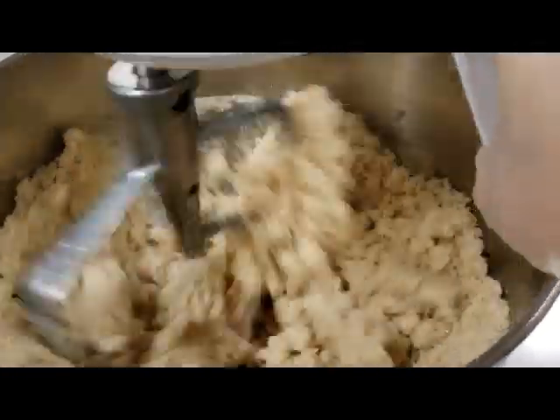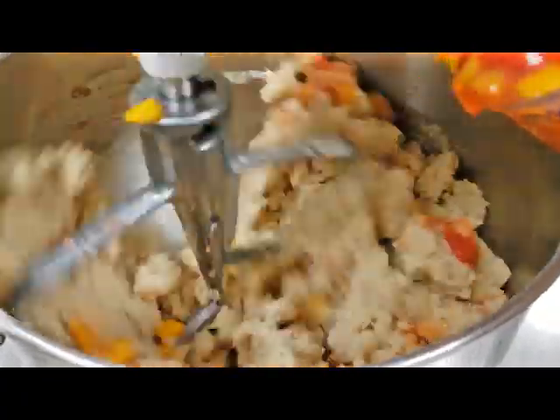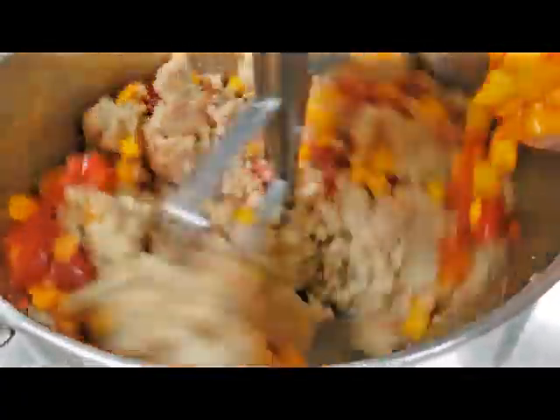Here we go, adding that distilled white vinegar. We actually get this cake to rise by having the vinegar and the baking soda react, because we were able to eliminate some allergens from this cake and make it more accessible to students.